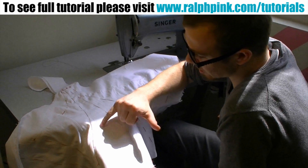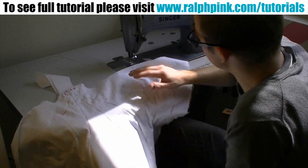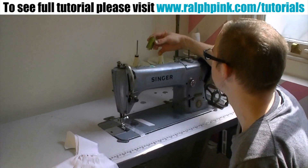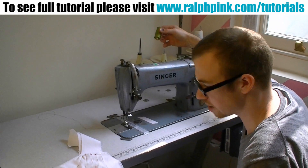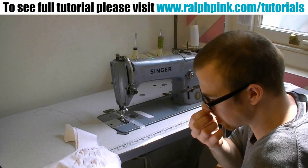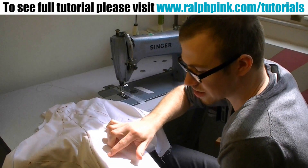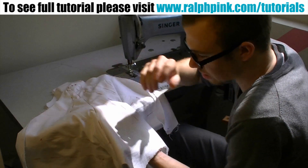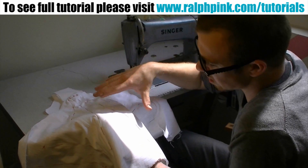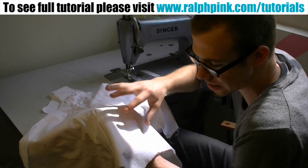We are now going to start stitching in, or top stitching, our boning channels. I'm going to use a really quite disgusting acrid lime green just to show you, so it's a bit more clear on the corset, because obviously white is just going to fade in. You can either use a contrast stitch or the same colour — whatever you want. You have to be very, very neat with this bit, because these are stitching lines that people are actually going to see.